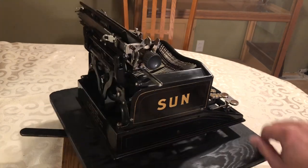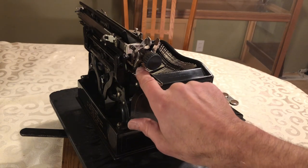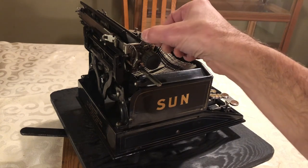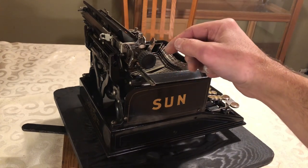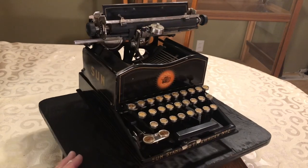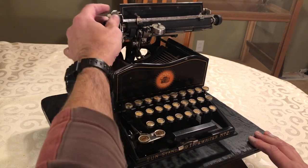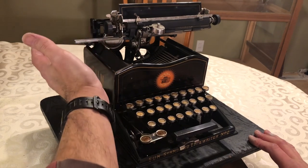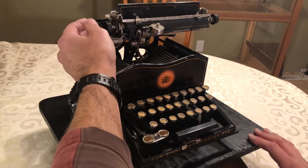Moving to the side — I mentioned I had to replace one spring, and that was this spring under here, which is for the line spacing. Right now it's set on single spacing, but there is a spot under here where you can do double spacing. When you wanted to advance the carriage, you had to do it in two operations: slide the carriage all the way over, and then also advance one line. So it was a little different than a lot of machines of the day where it was all in one operation.